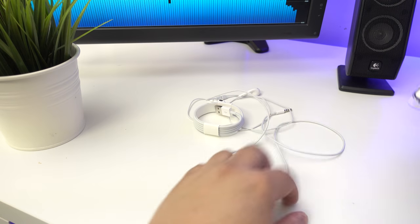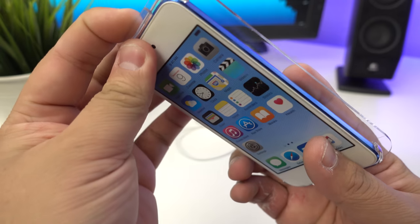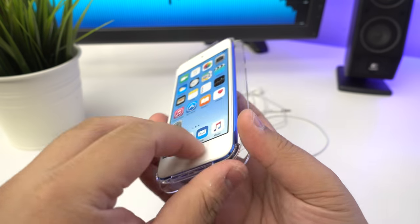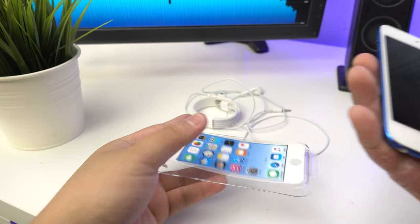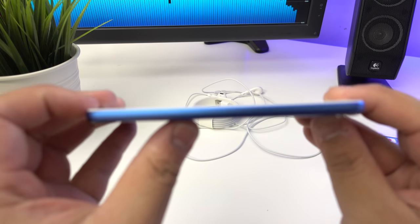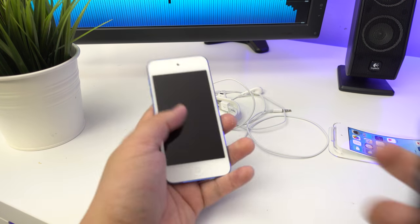Let's put all that aside and get to the actual device itself. It has a protective plastic on the front - let's rip that off and pop it open. So this is it - a pretty thin device overall.